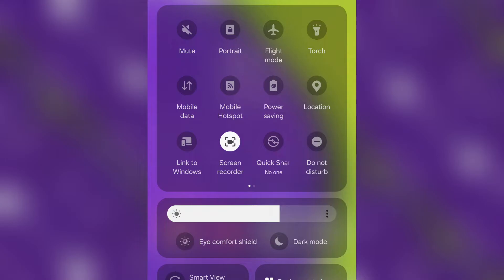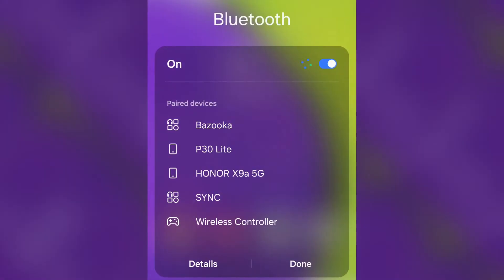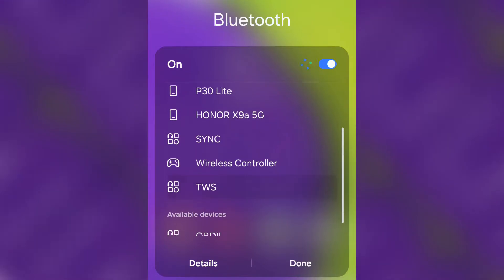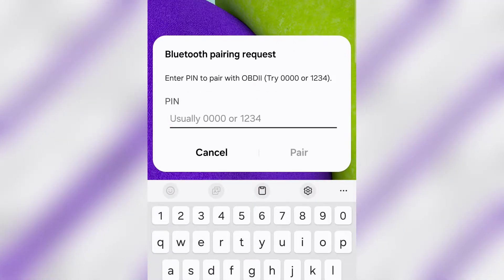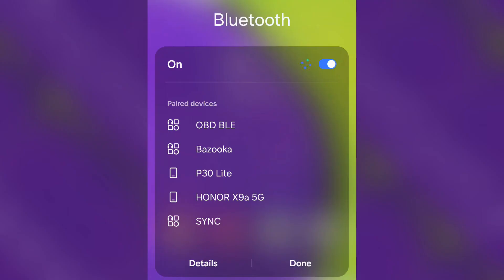Next, turn on your Bluetooth and hold to go into the Bluetooth settings so it searches for new devices. At the bottom you'll see it says OBD 2 — click on it. It'll say pairing and ask for a password. The password is either four zeros or 1-2-3-4. We'll try 1-2-3-4 and as you can see it is now paired — it's called OBD BLE.